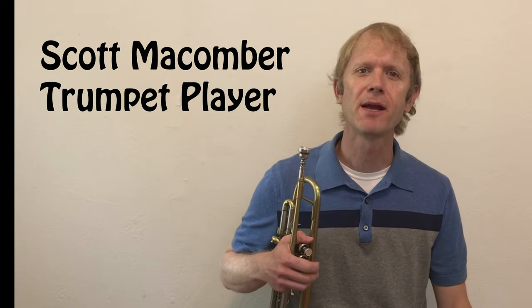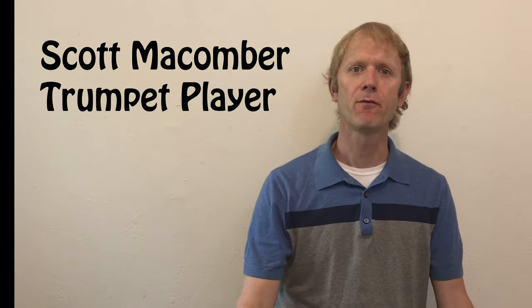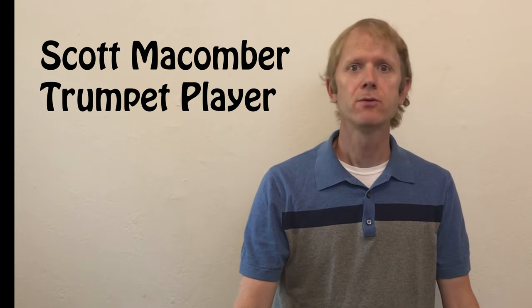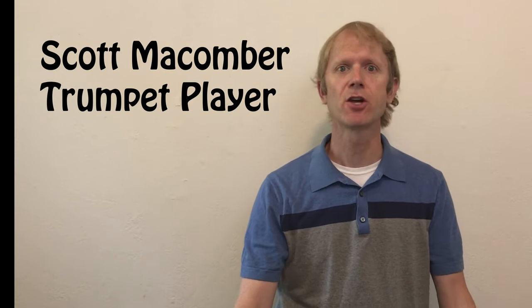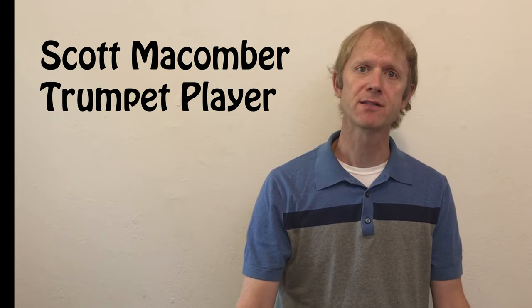Hi everybody. My name is Scott Maycumber and I'm a professional trumpet player. I started playing trumpet in the fourth grade. I chose the trumpet because my mom, who's a professional pianist, and my dad, who used to play the trombone, would play a lot of music around the house and I used to go to the shows that my mom was in and I kind of fell in love with the sound of the trumpet.